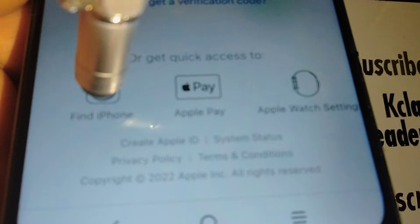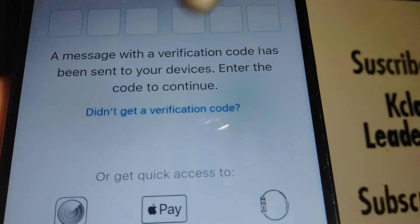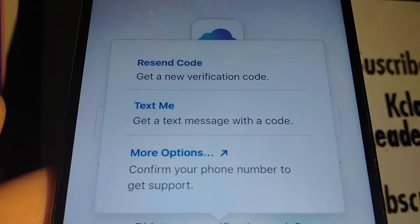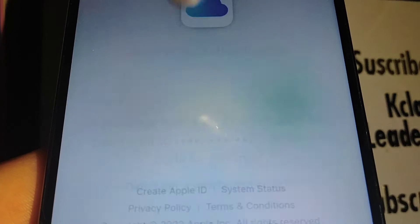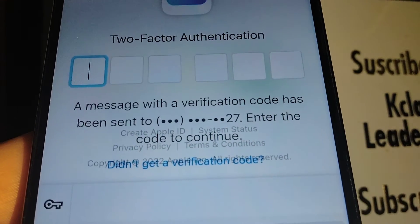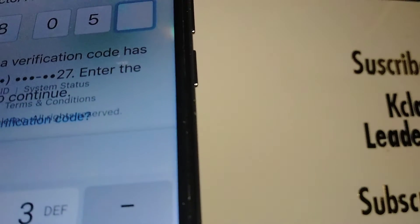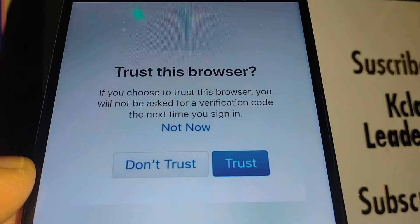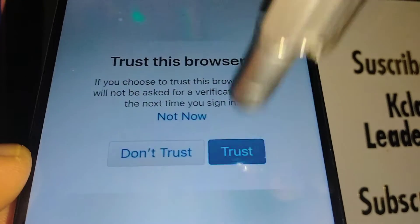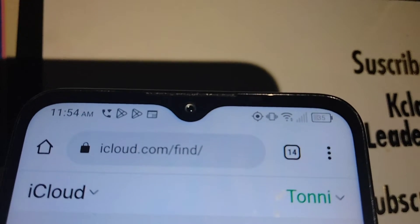Touch 'Find iPhone,' or touch here to have them send a text message to the phone number associated with the account. Enter the verification code sent to your phone number, then confirm — 'Trust this browser,' confirm trust. Immediately you're going to see a map or location of your iPhone.